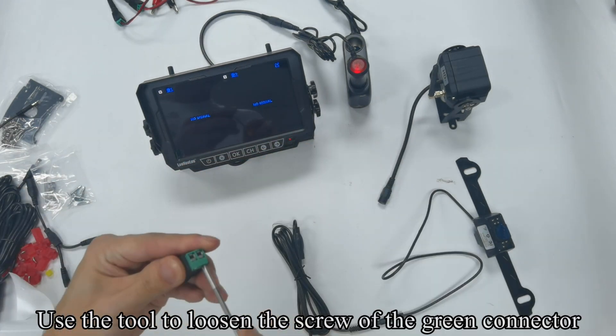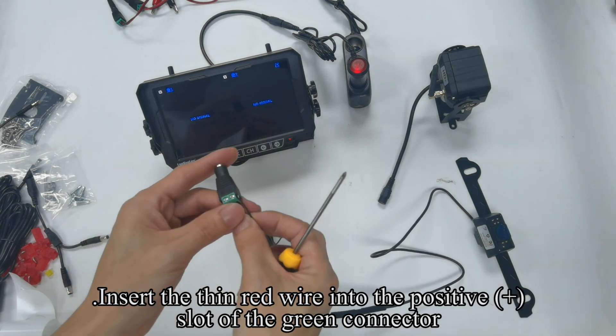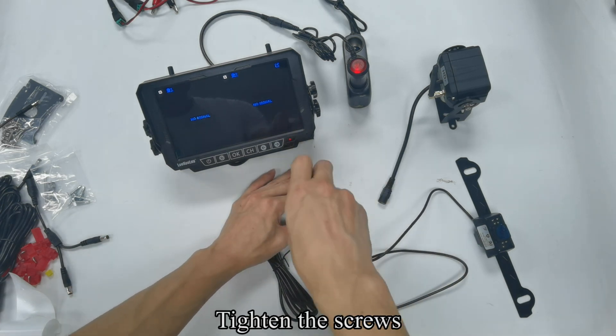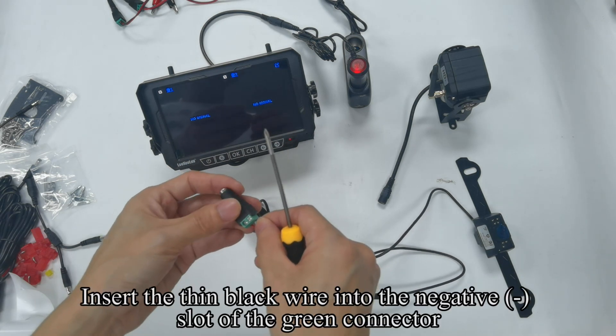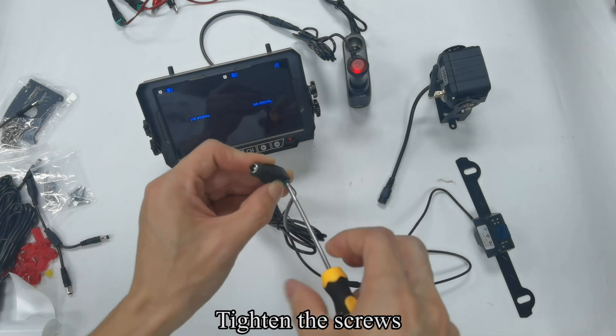Use the tool to loosen the screw of the green connector. Insert the thin red wire into the positive slot of the green connector and tighten the screws. Insert the thin black wire into the negative slot of the green connector and tighten the screws.